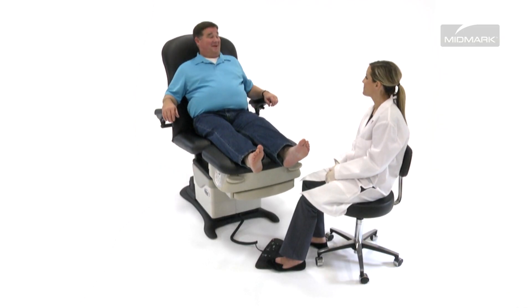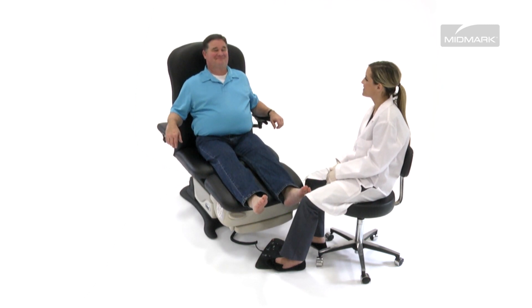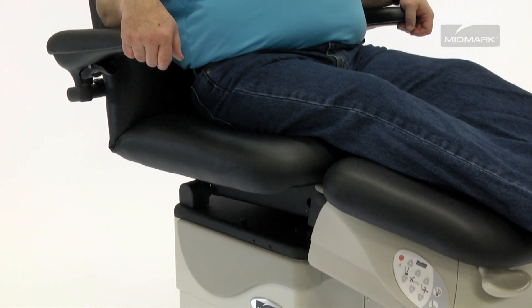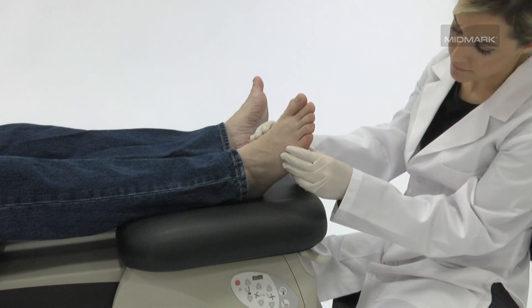Custom design actuators are designed to move your patients quickly into the proper position for exams and procedures, helping make you more efficient. Powered movement of the seat, back, and tilt gives you flexibility to position patients where you need them for better access and a clearer view of the lower extremities.